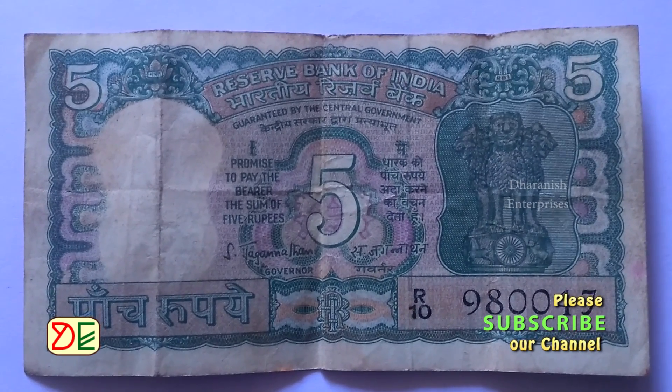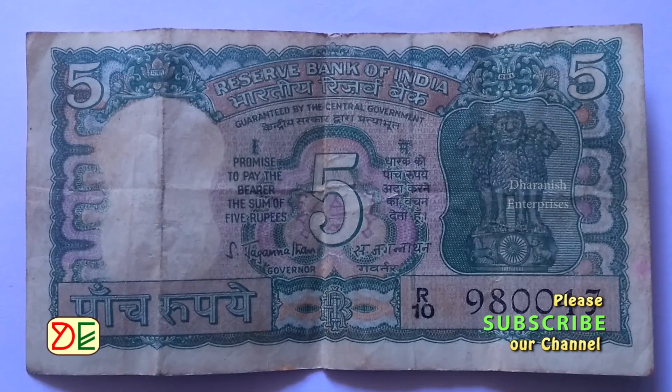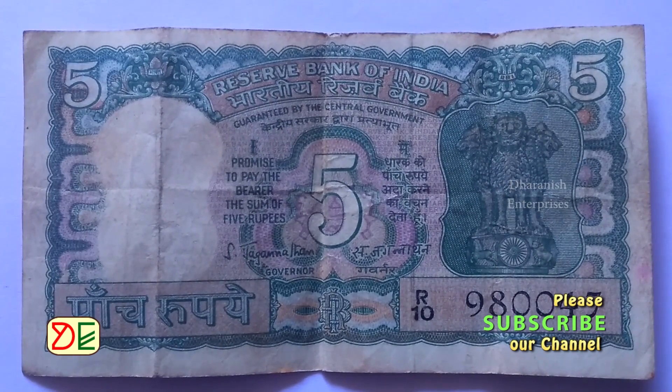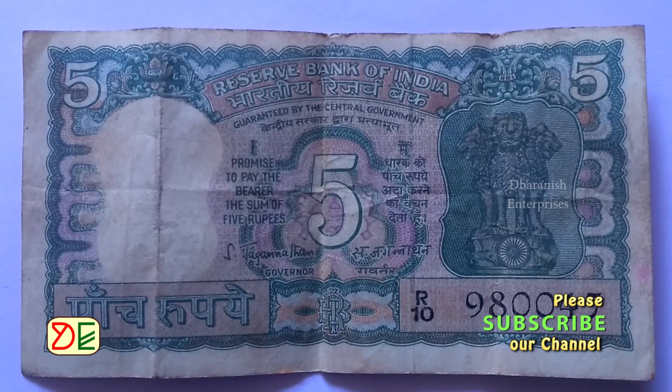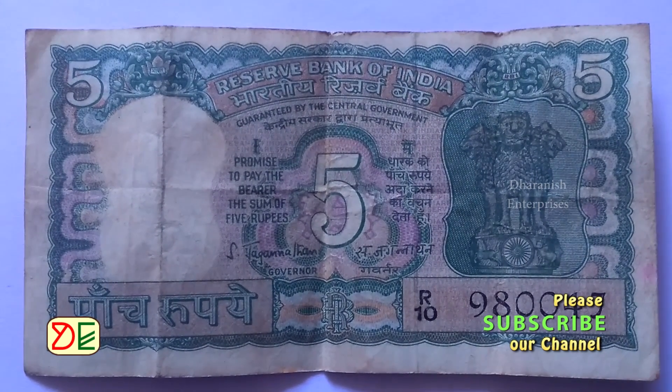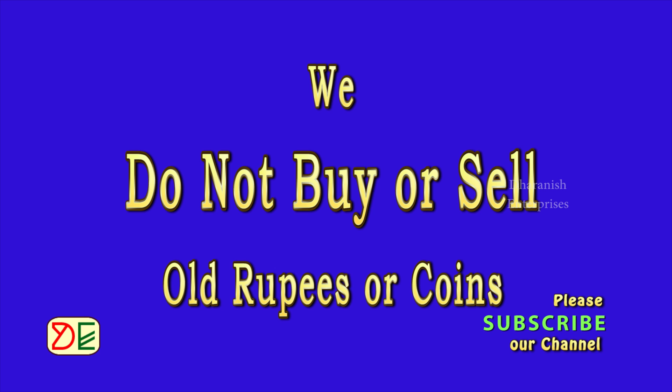5 rupee notes with 4-year are available on websites. They are sold at a price of Rs. 100 or more. Check the notes thoroughly before buying.